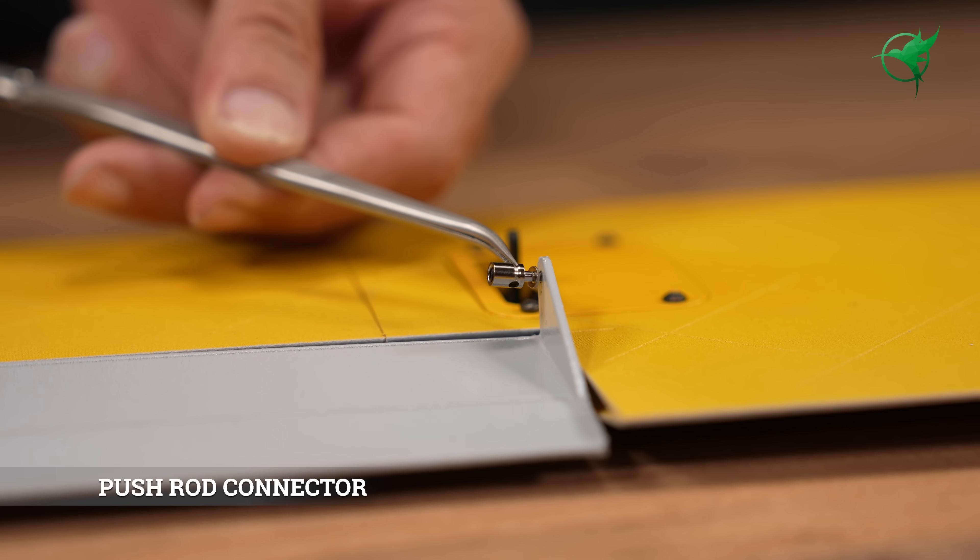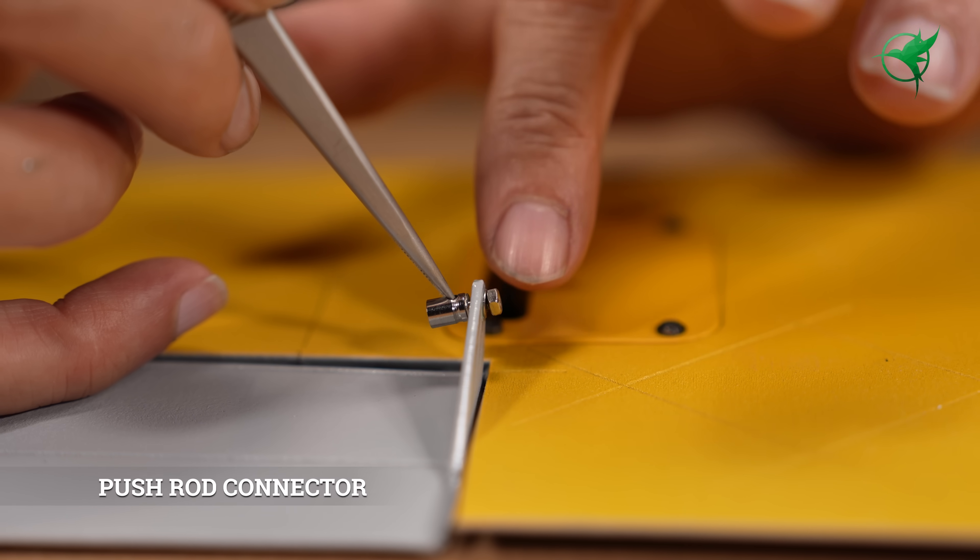Using pushrod connectors is optional, but very helpful, as they make it easier to center the ailerons.